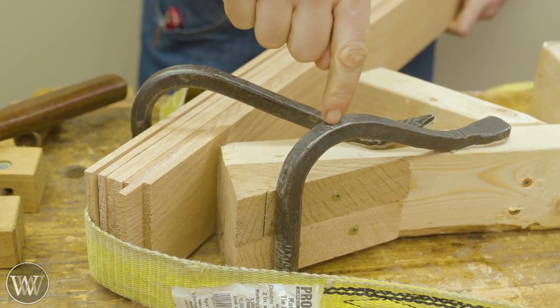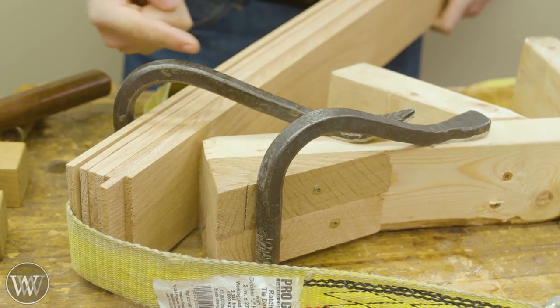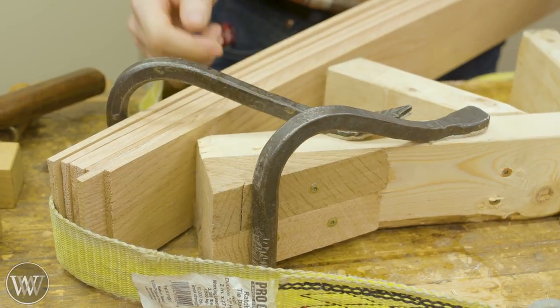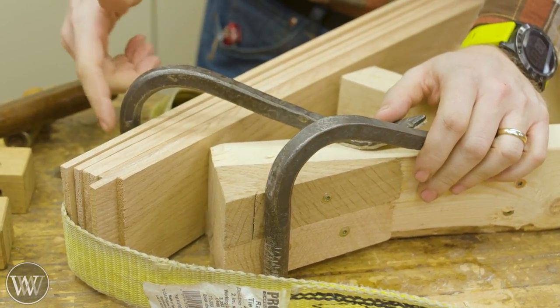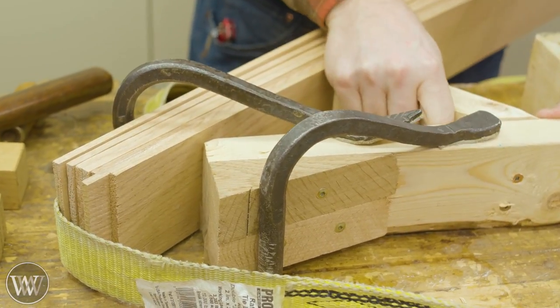This holdfast is also acting as a stop so the frame can't push away. When I apply force I'm pushing the frame into this holdfast which stops it. If you don't have holdfasts, just a couple of bars sticking down through the bench or something similar to stop things from moving will work, and you can put a few screws down to hold everything in place.